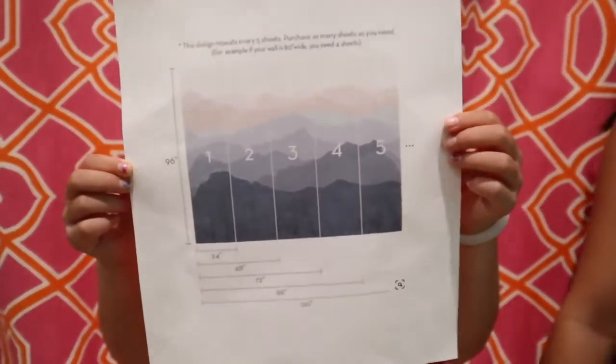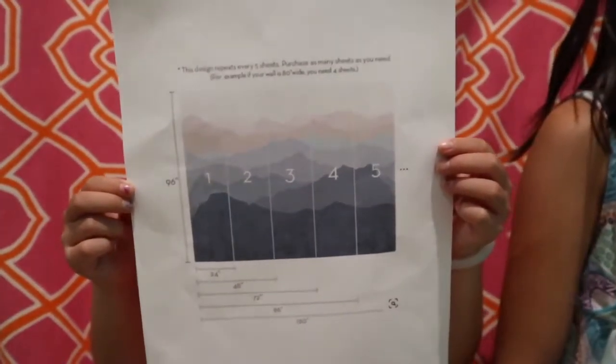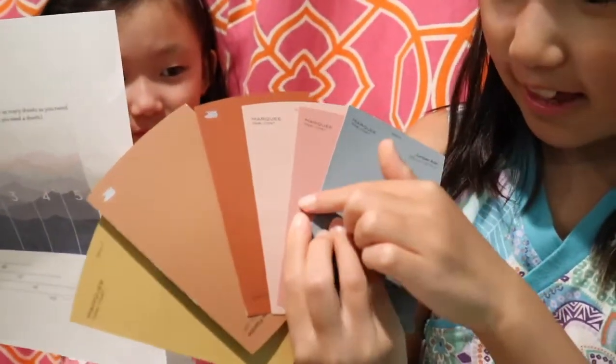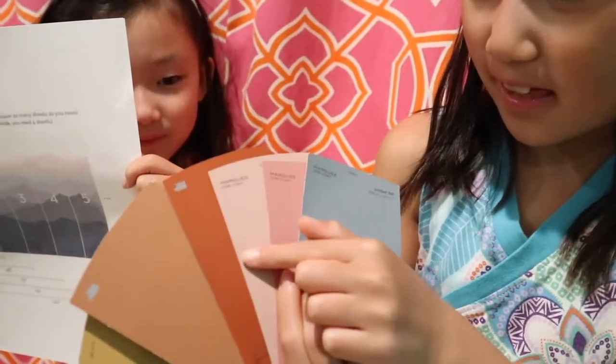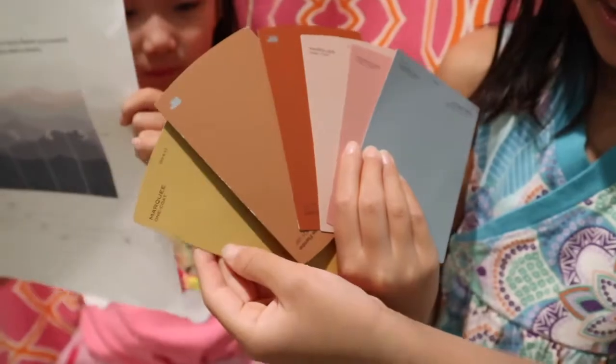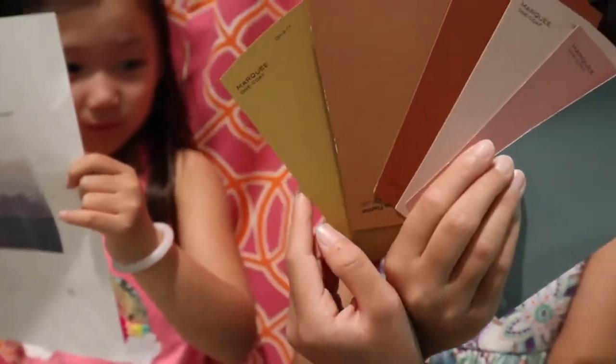We are going to show you how easy it is to draw mountains like this. And the colors we decided to go with are this turquoise blue, a dark pink, a lighter pink, a dark orange, a lighter orange, and a yellow like golden.